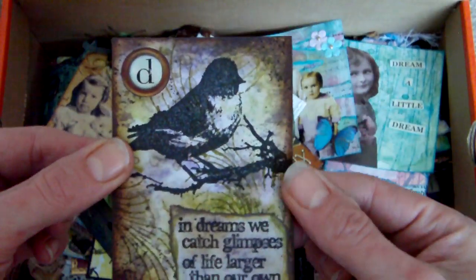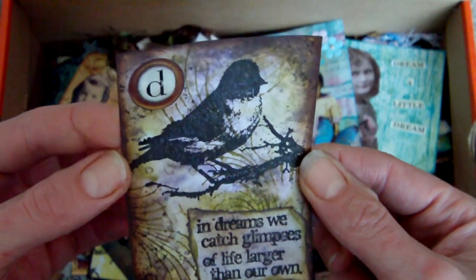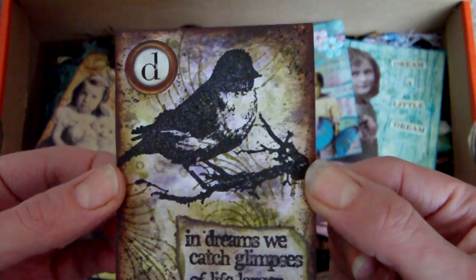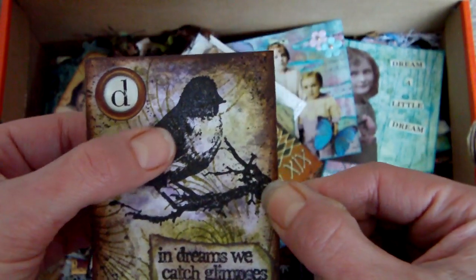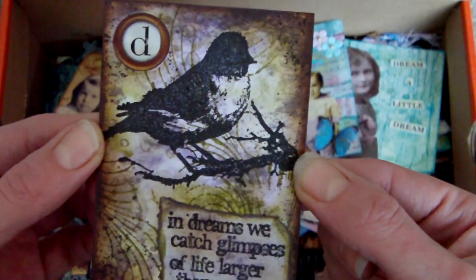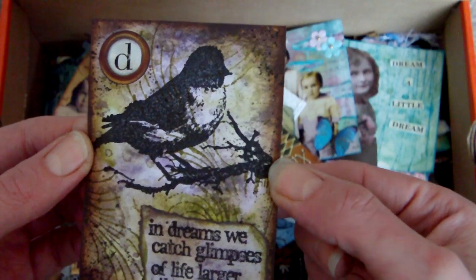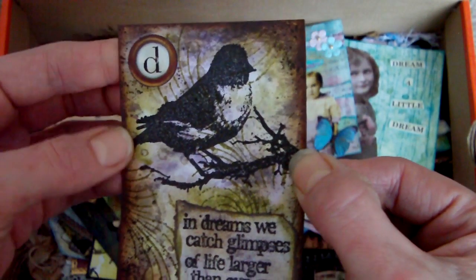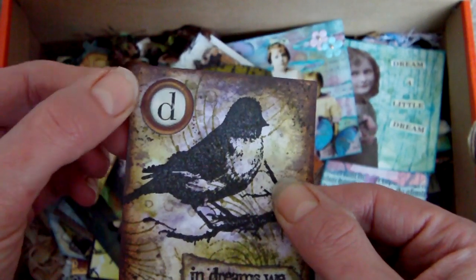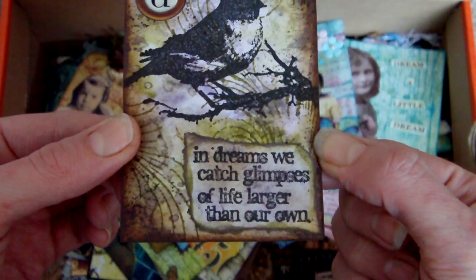The next one is an ATC. I don't think I created it for any particular challenge — in fact I'm not even sure it's on my blog. It was when I got the Tim Holtz set and I wanted to test it out. I think it's Dusty Concord and Peeled Paint again, with walnut stain around the edges. The little typewriter key is a rub-on and there's a little Tim Holtz phrase at the bottom.